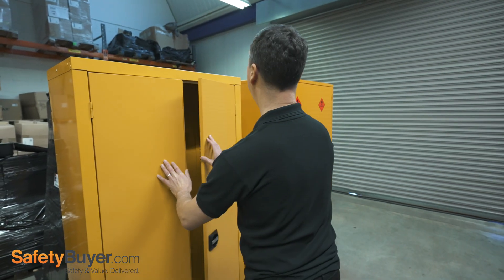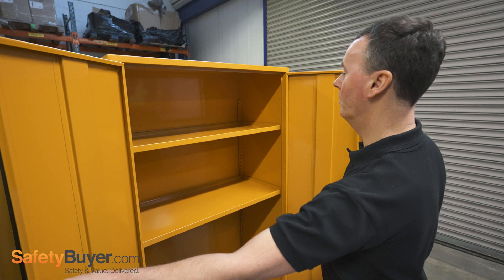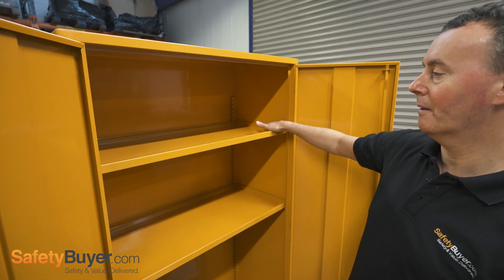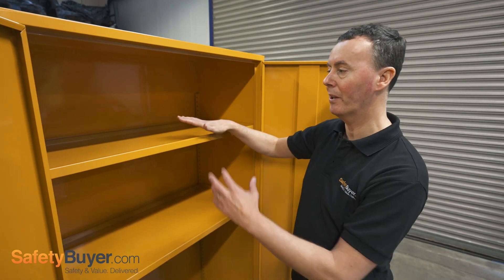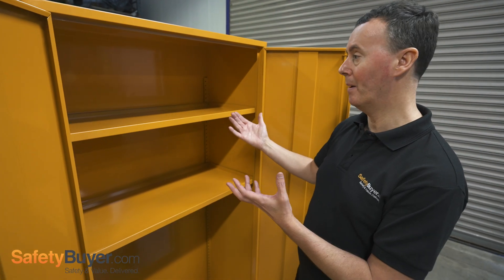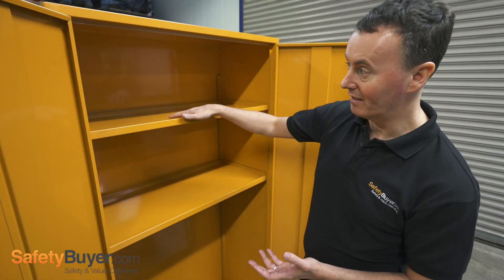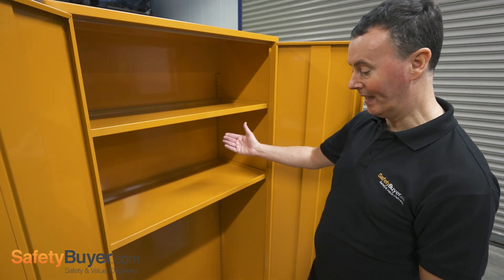The shelves in this model are not perforated. They have this lip on them and they're fully welded, so they actually act as a small spill tray. Any minor spills or drips can be contained in each shelf. If the worst happens, a shelf may be overloaded or a large container is not put in securely and it overloads the shelf or runs down the back of the cabinet.